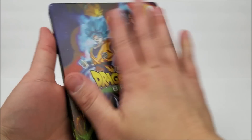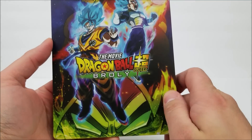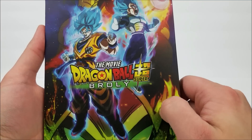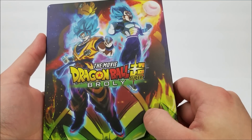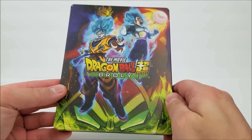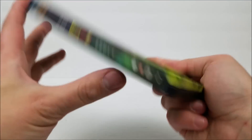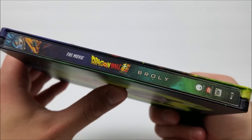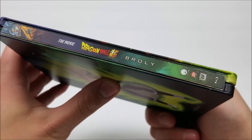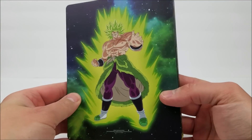Taking a look at the front, we do have a matte finish on this — it's very nice. You have Goku and Vegeta, and I believe they're in Super Saiyan God mode. Still very cool — you've got the title on there and Broly on there as well. On the spine you get the title again, the 20th Century Fox logo, and the Funimation logo, along with a Blu-ray logo and Goku at the top of the spine. On the back you have Broly.